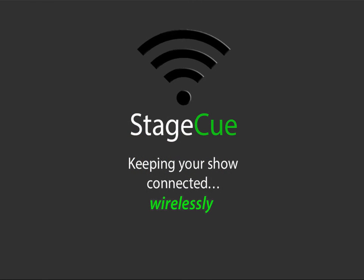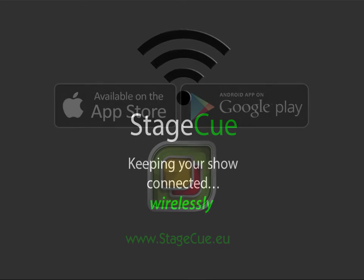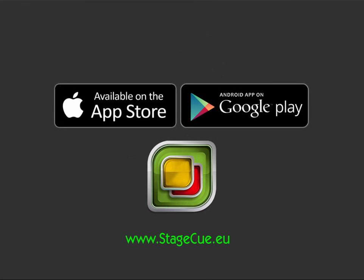Stage queue — keeping your show connected wirelessly. Available on the Apple and Android stores. Check out www.stageq.eu for links to where to buy and more.